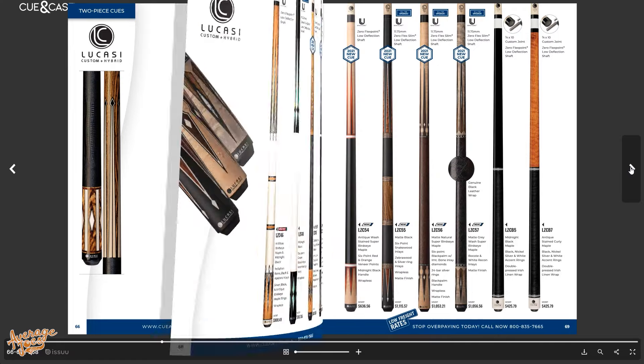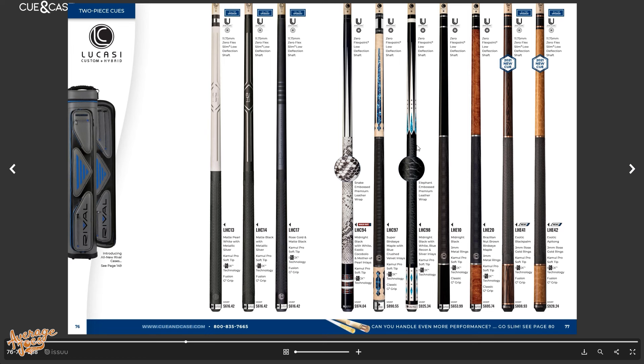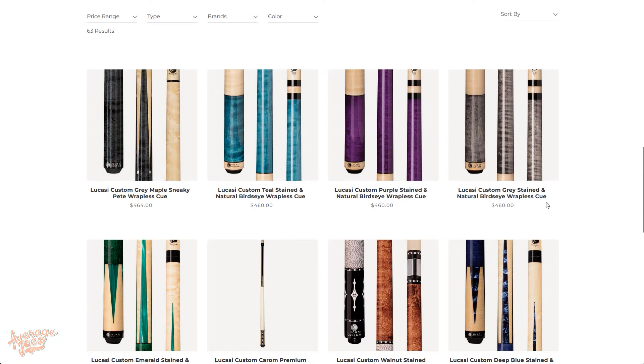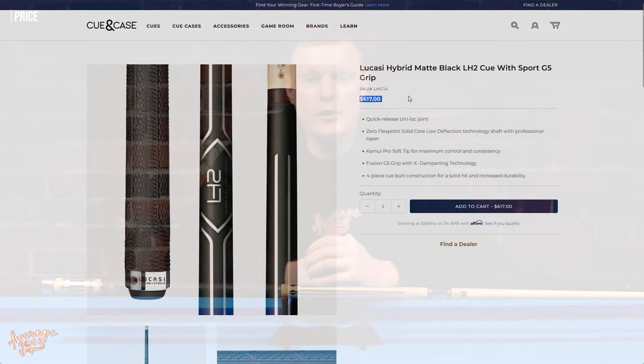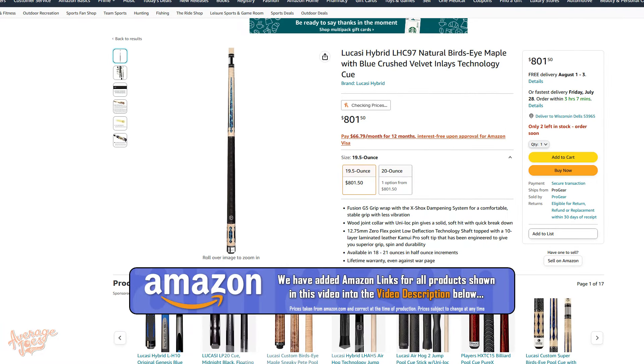The LHC97 is part of Lucassi's Hybrid range. When it comes to Lucassi cues, they have two main types: Lucassi Custom and the higher-tier Lucassi Hybrid, which is exactly what we have here. The Lucassi Custom starts at about $460 and goes up to around $1,100, while the Lucassi Hybrid starts at around $600 going up to around $1,300. This particular model, the LHC97, comes in at $801.50.